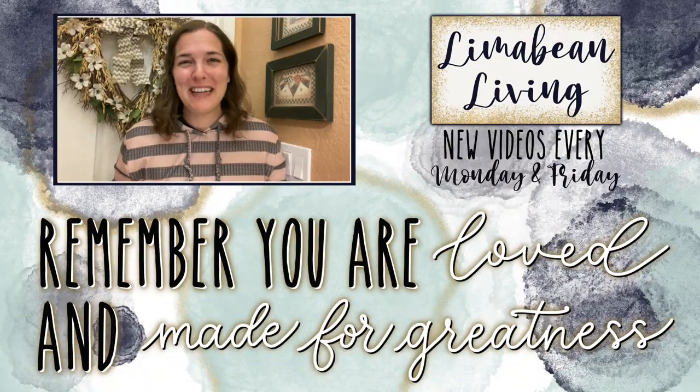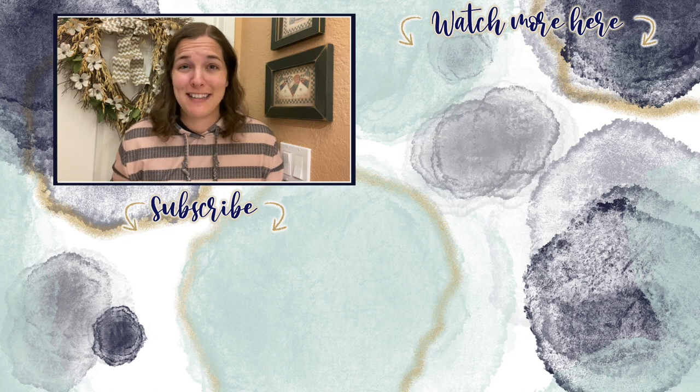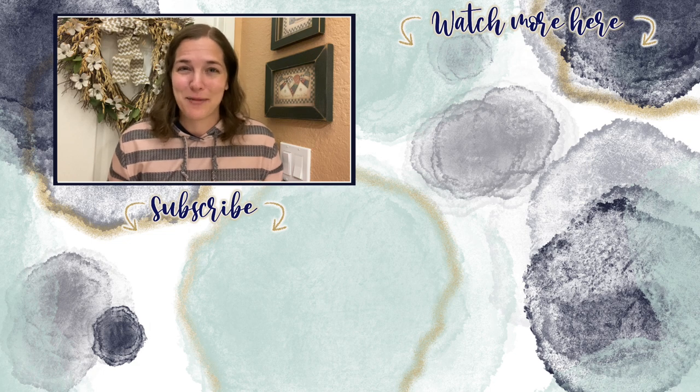You've made it to the end of the video! Every Monday and Friday you can find motherhood and lifestyle content on this channel. Since us moms have to do it all, that may mean yummy recipes, easy DIYs, mom hacks, cleaning and organization, or just a combo of everything. Please know that you are loved and you are made for greatness — I'll catch you in the next one.